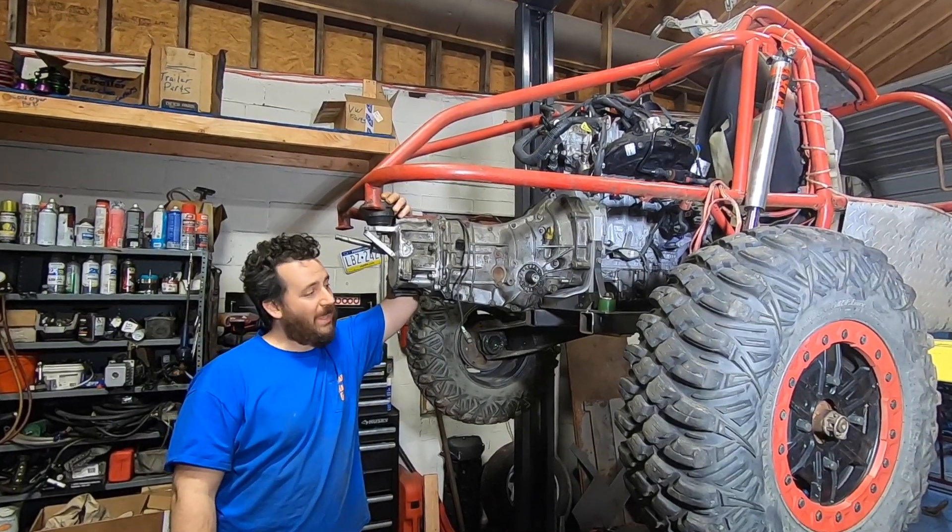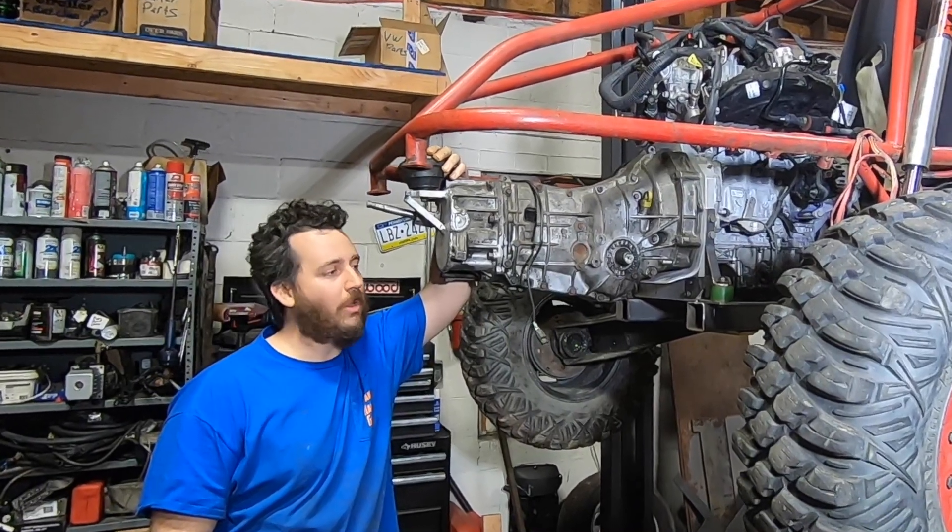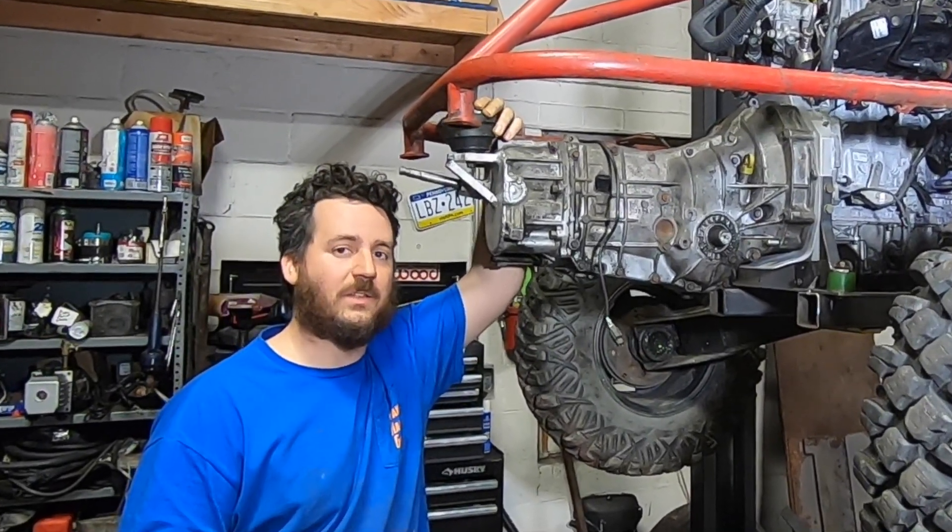Welcome back to Spanker Ranch Garage. We're getting hit with a pretty good storm right now, which means all my outside work is on hold. Gives me some time to play with the buggy, so let's see what we can get into tonight.